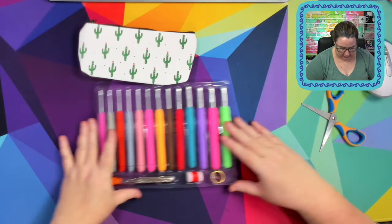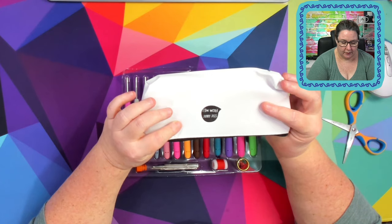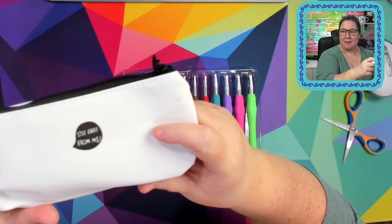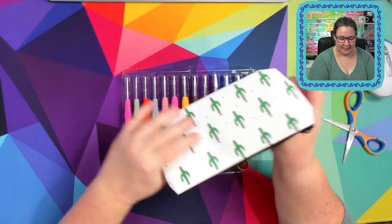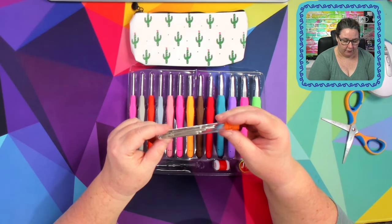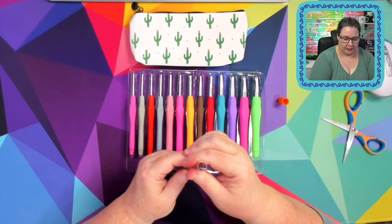We've got our cute little pencil case, and that's it. There's definitely something in the pencil case as well. So we get all our hooks flat-packed and we get a little vial with a pile of weaving needles in it. That's actually a great little vial — it's solid plastic.